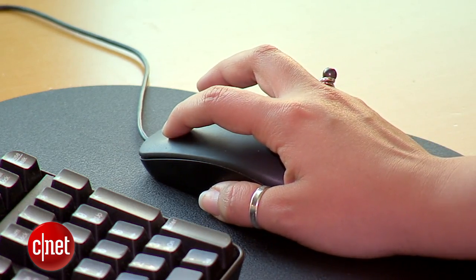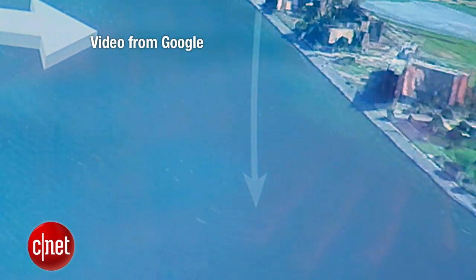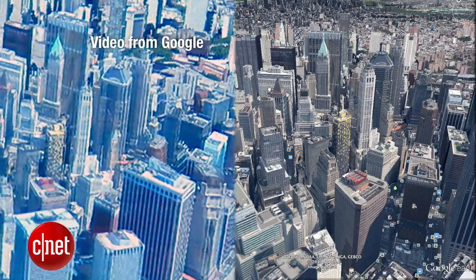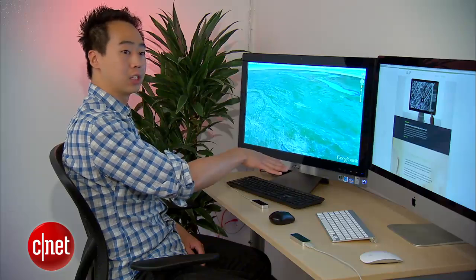Instead of clicking on an object with a mouse or touching a screen, you can point to it with your finger. In Google Maps, users zoom in and out by moving their hand up and down. That could prove easier than clicking on tiny control buttons. You can do all of this with a keyboard or mouse, but you wouldn't be able to do it nearly as fluidly.